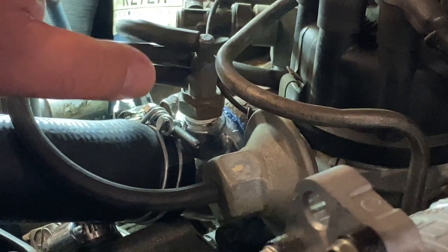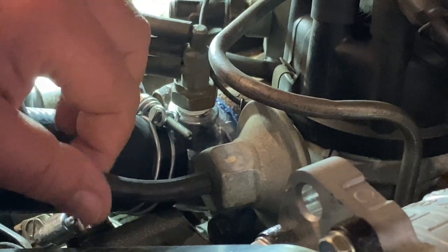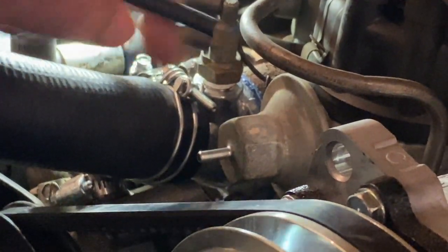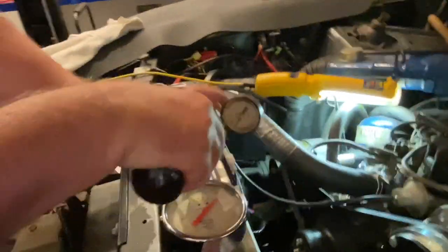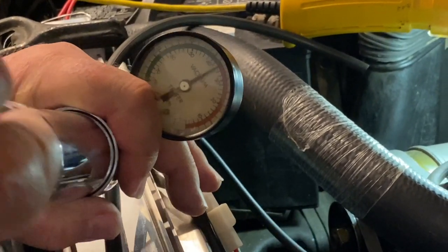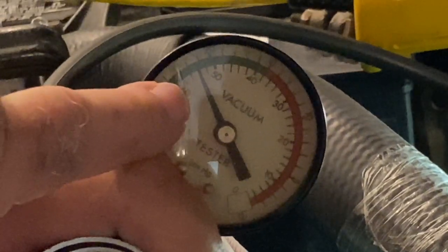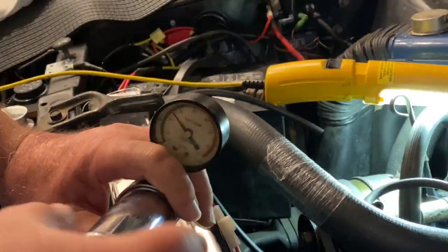I'm not sure which configuration this was set up for, so I'm going to test. But before I test that, I'm going to take off the hose from the vacuum advance diaphragm, connect my tester, and I want to make sure this vacuum advance diaphragm is working or is not leaking. I apply some vacuum and I see that the needle is holding steady. I'm going to go and purge it.